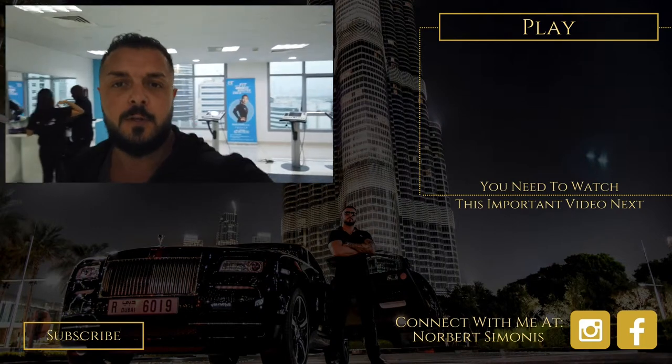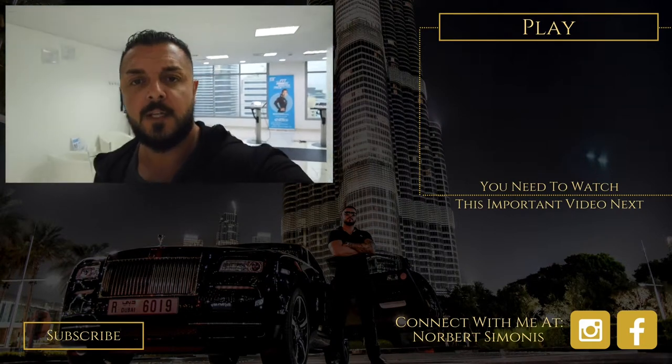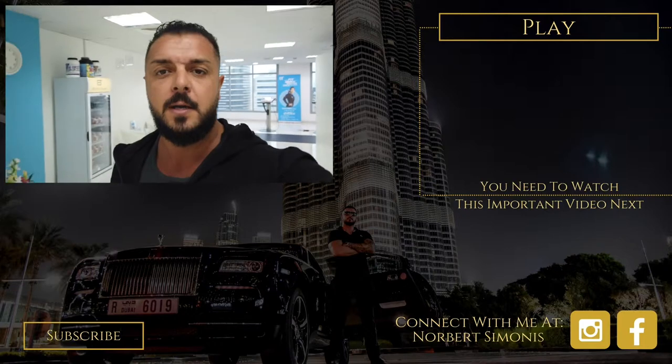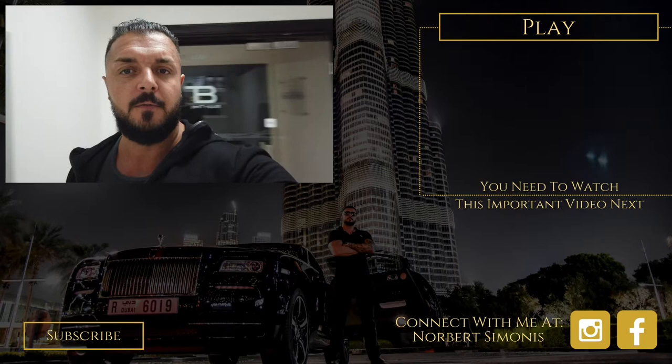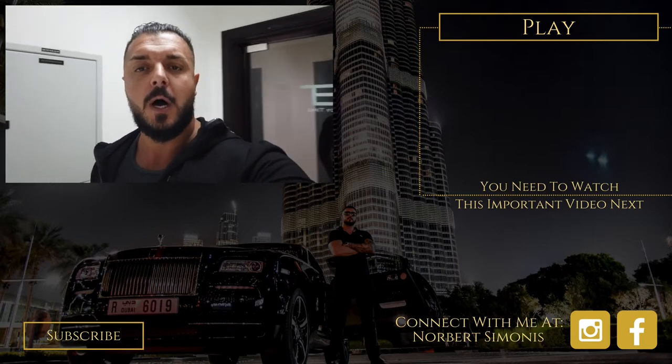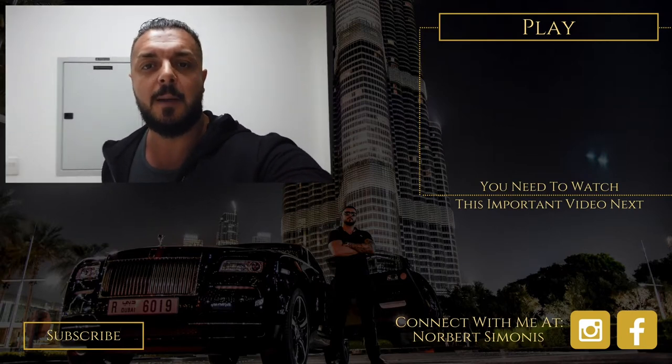Okay guys, I hope you enjoyed this video. We have a full overview about the studio setup in T-COM in Dubai. If you have any questions, just comment below and we'll make more informational videos for you to get a full overview of how to set up your Body Time franchise business.